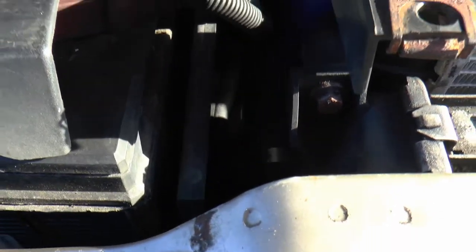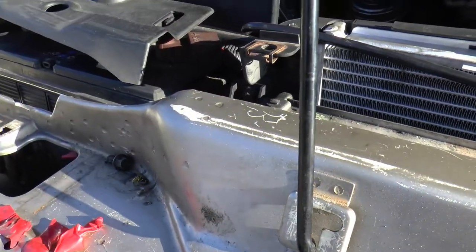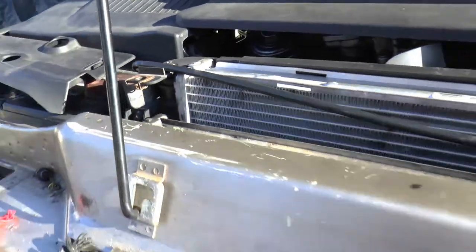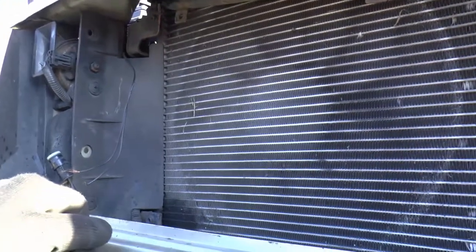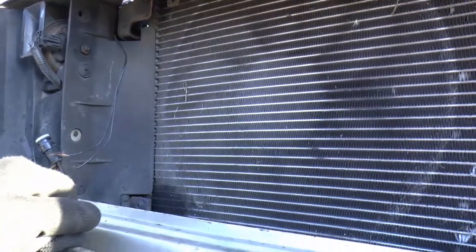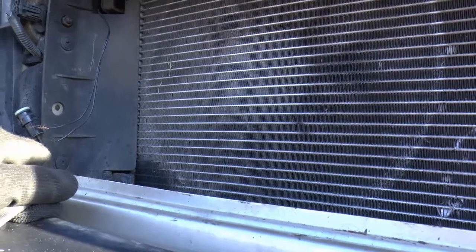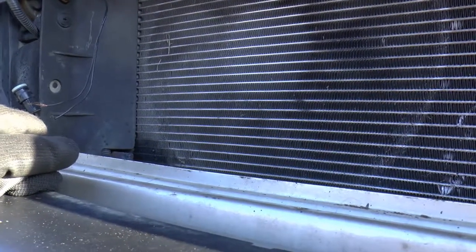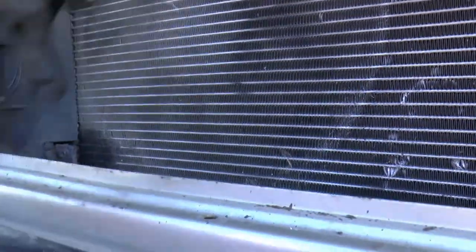Leaking intercooler - I had that once on a Vectra B 2.2. It wouldn't run at all, the engine light kept coming on and it behaved very badly, pulling out tons of smoke. I took it to a chap who knew what he was doing and it turns out the intercooler was leaking, so the engine was fueling for the amount of air that should have gone in but wasn't. Bypassing the intercooler and putting a hose straight through, it went like stinky - it was lovely. So that's some useful advice to somebody.